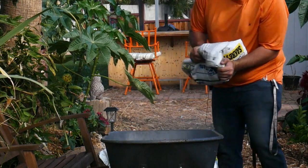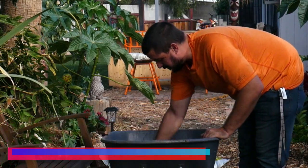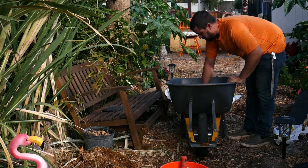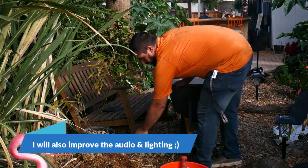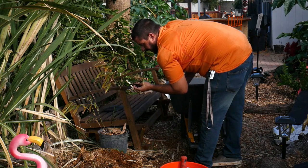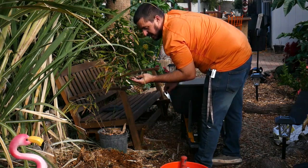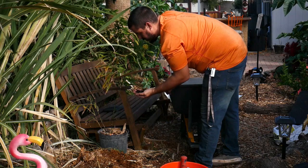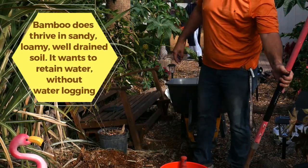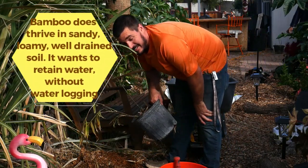I don't have any real specific measurements that I use, but whatever I've done has so far worked for me. One thing I do try to do is look at what the soil looks like in the pot it's in — this one is not extra sandy, so I kind of judge based off that. I trust what they're doing over at the nursery and I want to match that. So once you've got about two times the width of the pot dug out, we're going to put in some of the new soil and then pop the plant in.